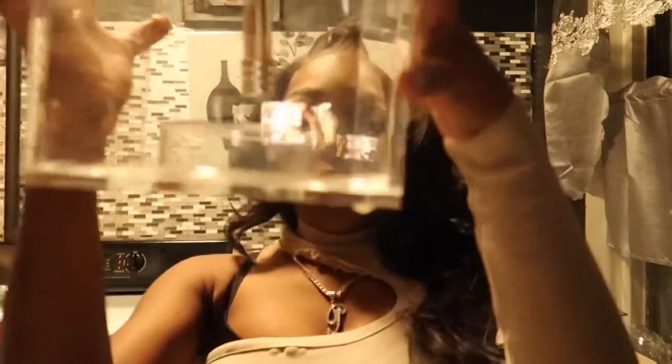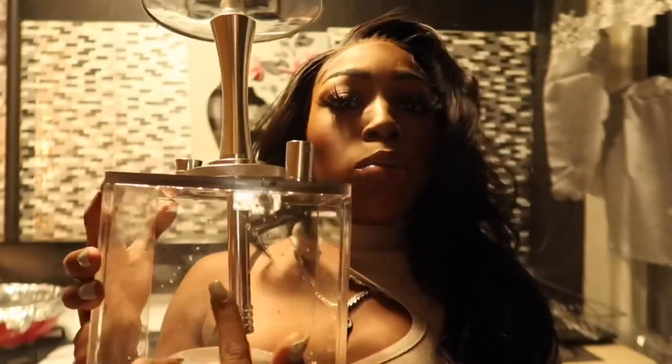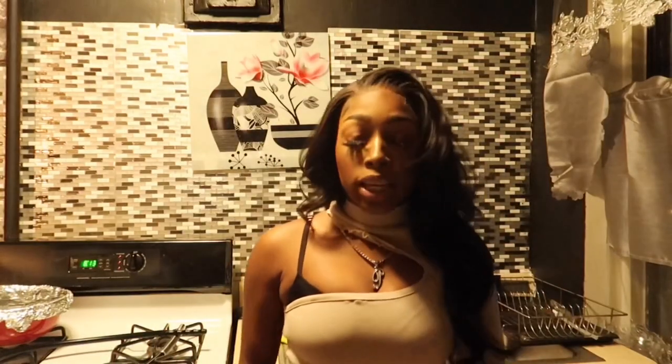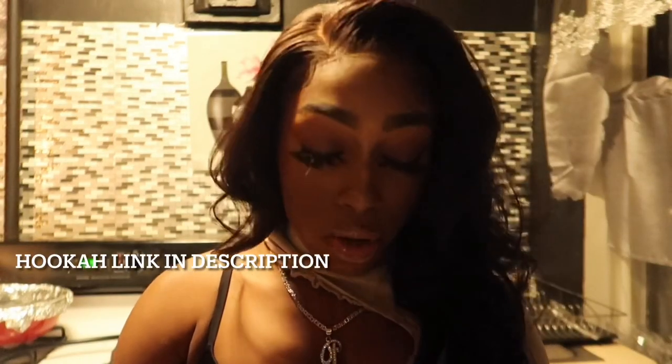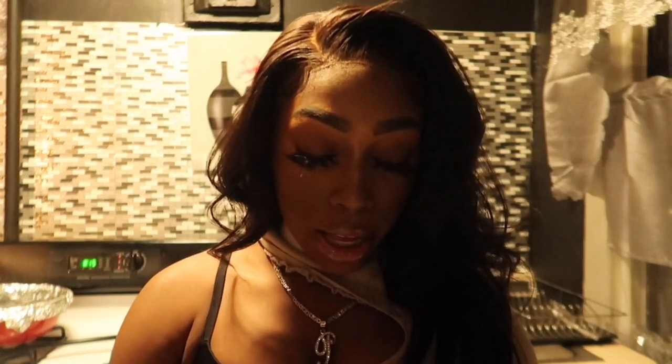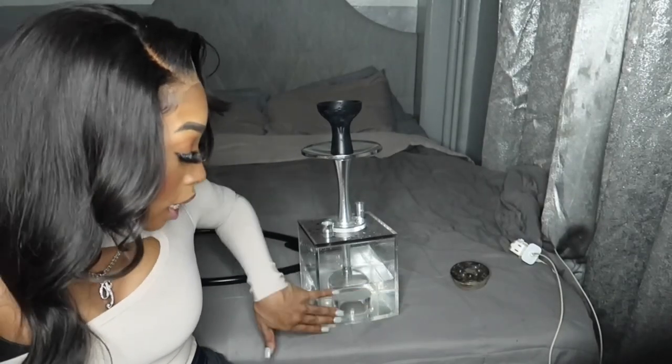First step, you're gonna fill up your hookah container with water. This is where the pipe reaches, so we need our water right above the pipe. Make sure this water is extremely cold for our smoke. Usually I would do half milk and half water to that level, but today I'm just doing water for the tutorial since some people may not have milk. You can do half milk and half water for stronger clouds. Fill the water base about halfway, especially since this is a larger hookah.